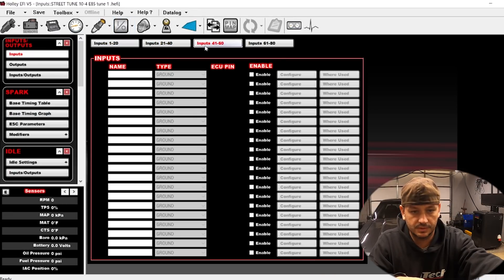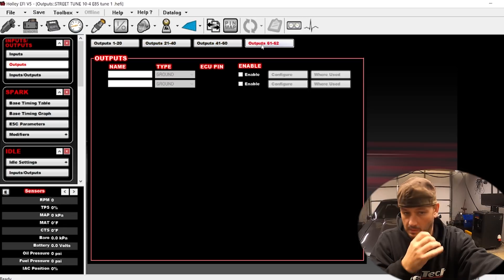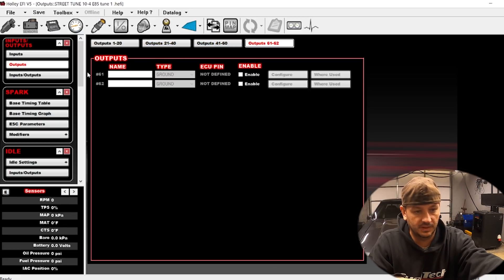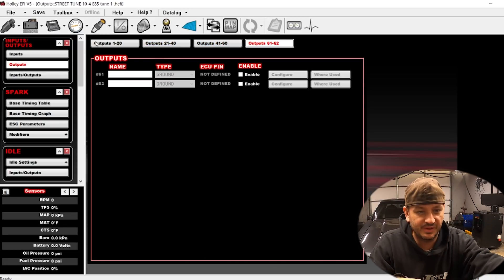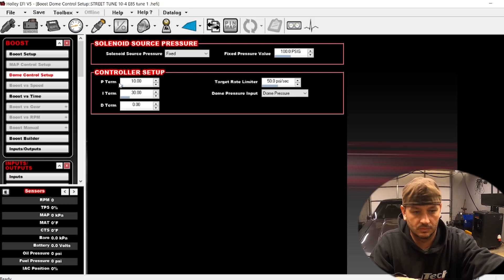There's a dome pressure sensor here. It's a lot of ECU to be using for just one input. Looking at the default settings — this does have the high flow valves on it. These settings usually are pretty far off; they're more for like the MAC valves.